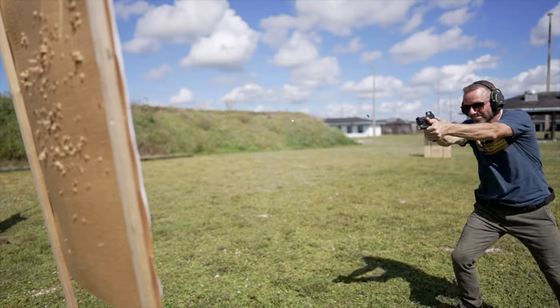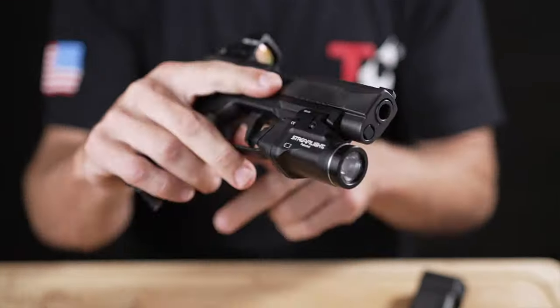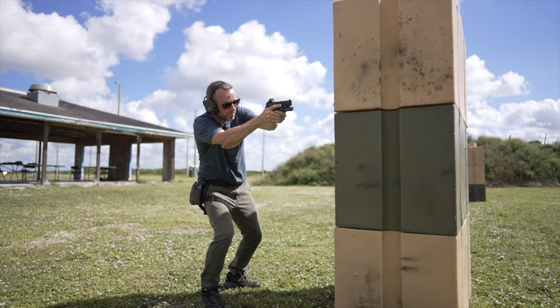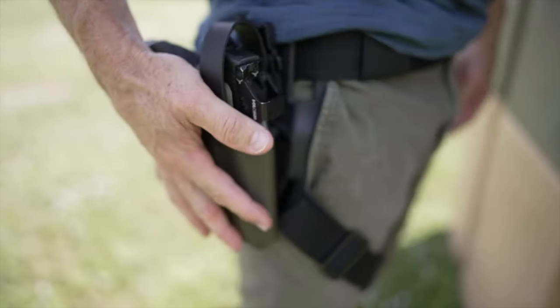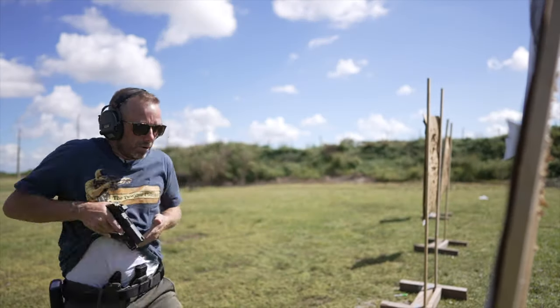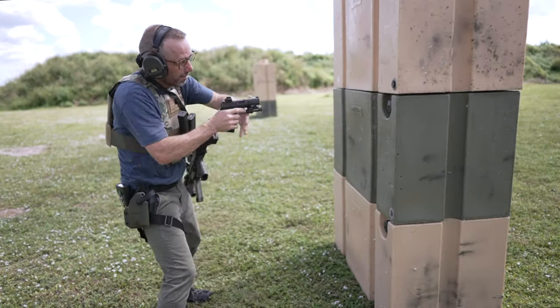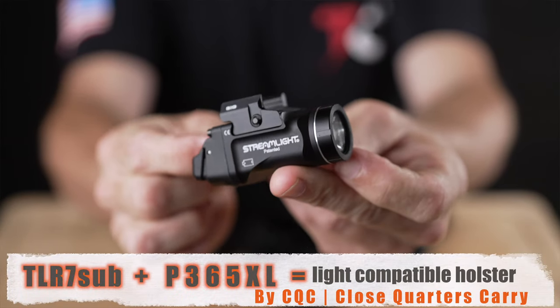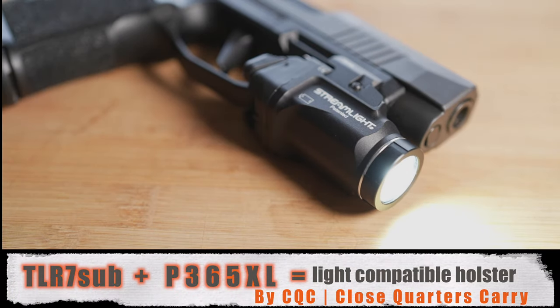Today we have a holster review for the P365XL with the TLR7 Sub on it. It's a sweet holster company with a one-week turnaround. We're going to do the whole tabletop thing, get into some details, as well as head out to the range to get some real-world first impressions. There's also going to be some first impressions on the TLR7 Sub — be sure to subscribe and come back for that full review on that particular weapon light.